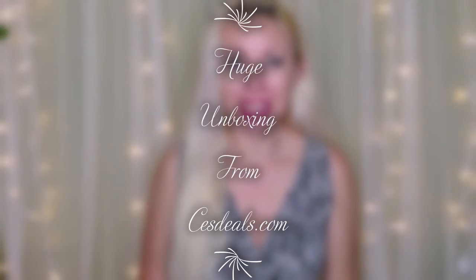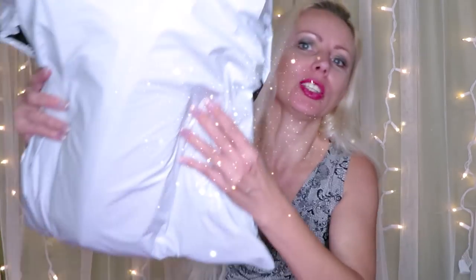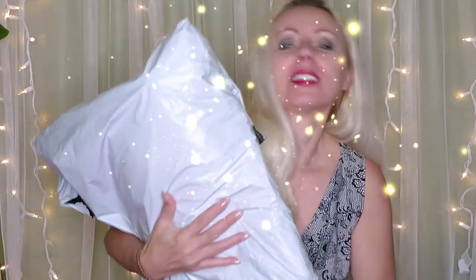Hello everybody, welcome back to my channel. Natalia here with you, and today I have a huge unboxing for you guys. My order was 25 different diamond painting projects from SaysDeal.com and they shipped in two packages. I have no idea what's inside - it could be a surprise because I don't know which diamond paintings I picked will be in this package or the other one.